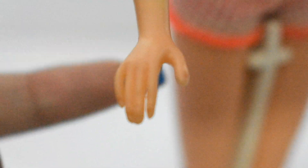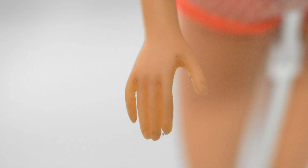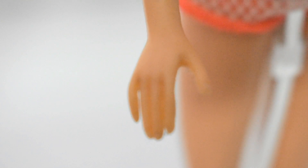Notice on this doll, she has a separate index finger along with a separate pinky and thumb, while this one has a separate pinky and thumb only. All the other fingers are one piece.